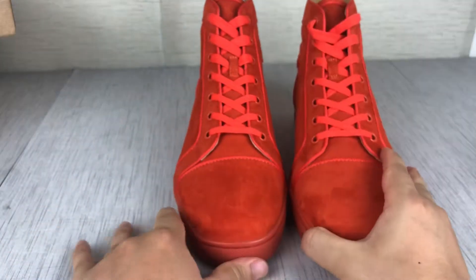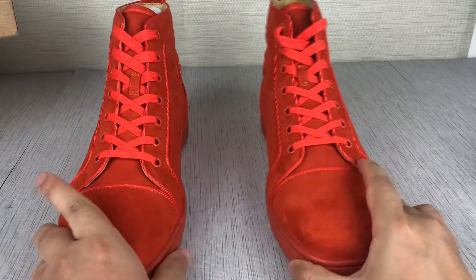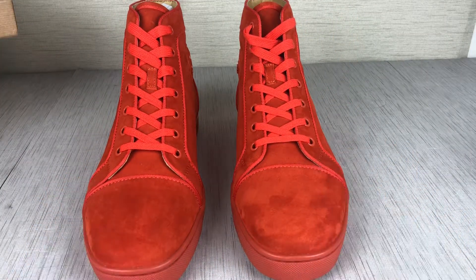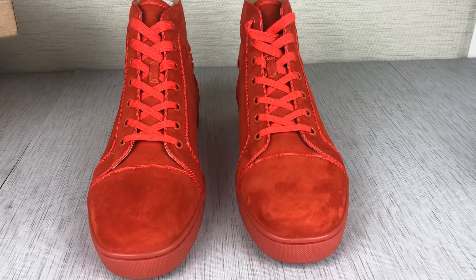Look, that is the shoe I want to show you. I'm not the kicks. If you want more information about these shoes or other interesting items, add my WhatsApp and subscribe to my channel. Thanks for watching guys, see you in the next video, bye.